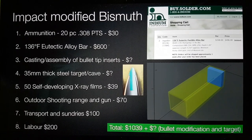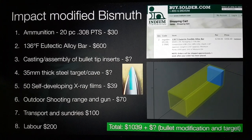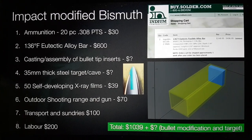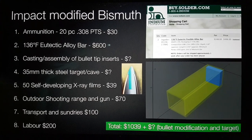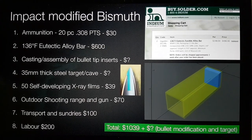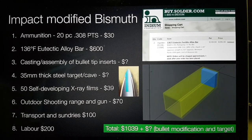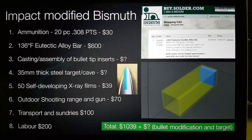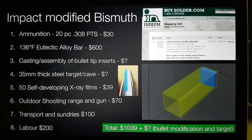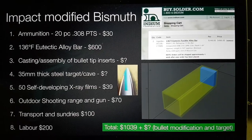Bob Greeney here, volunteer with the Martin Fleischman Memorial Project. I'm doing an update on the passive radioactive nucleide remediation project proposals. The one I've been working on is the impact modified bismuth, because at least two scientific groups in Russia have replicated this process to a certain degree.